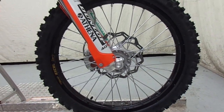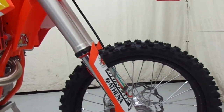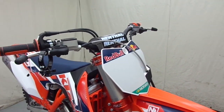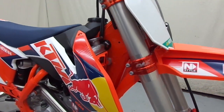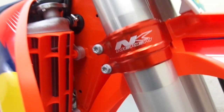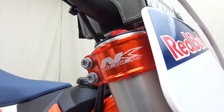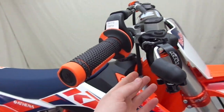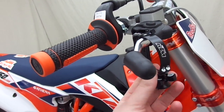Here's a shot of the front up close — wave rotors, the Excel wheels, and a couple other things that come on the Dungey: you have your orange anodized triple clamps that you can see right here. And then this is actually a holeshot device.